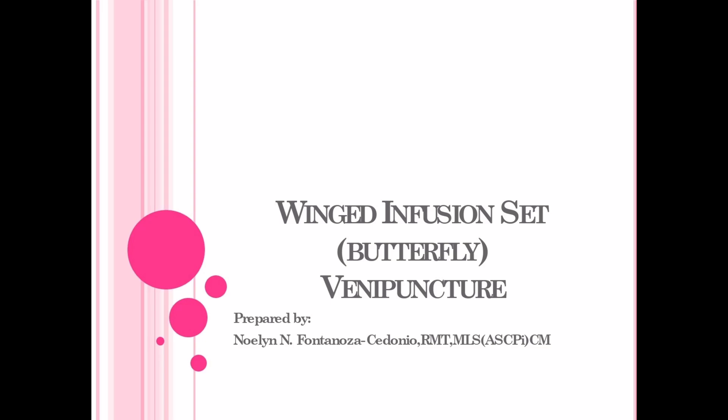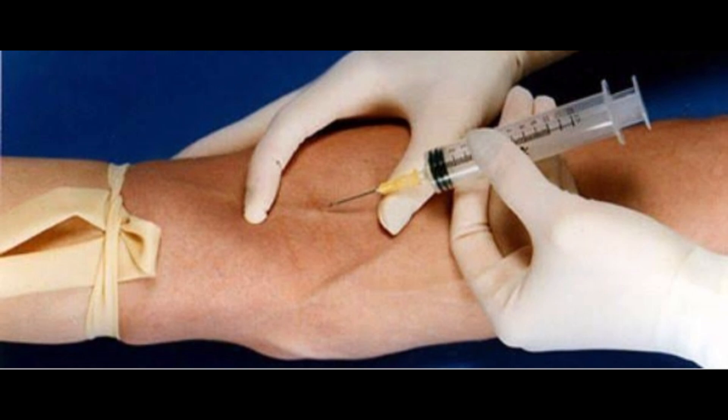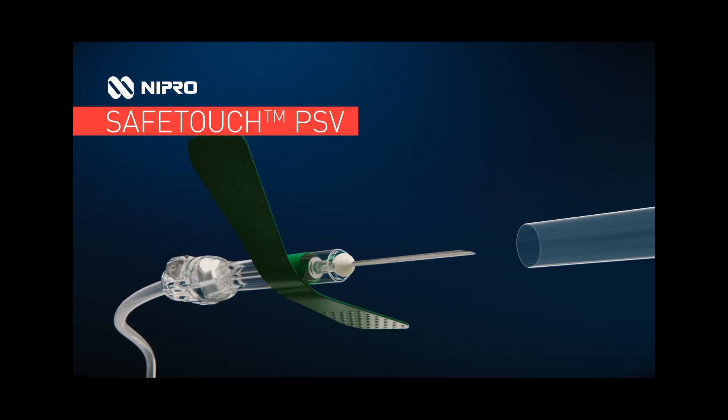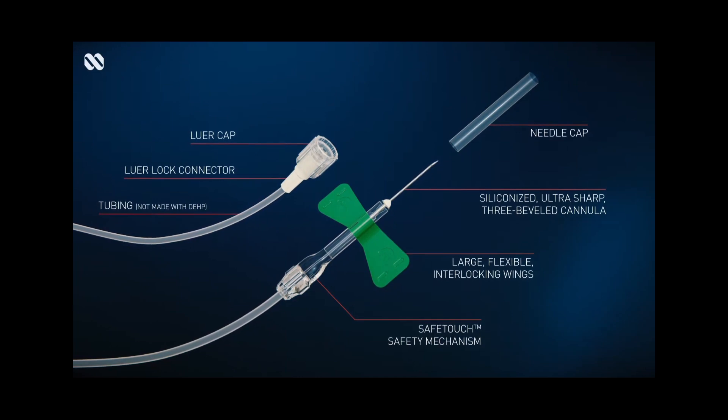Right now, you are already familiar with the different procedures and steps in the venipuncture through syringe and the evacuated tube system method. This time, in the butterfly or the winged infusion set method, it is still the same. However, it is only the technique that is different.